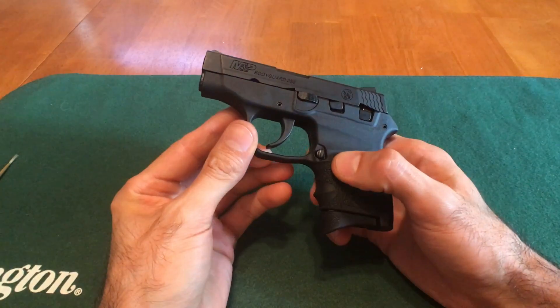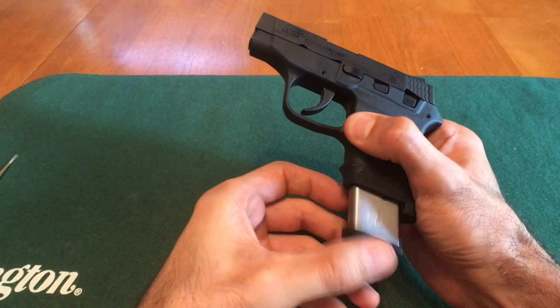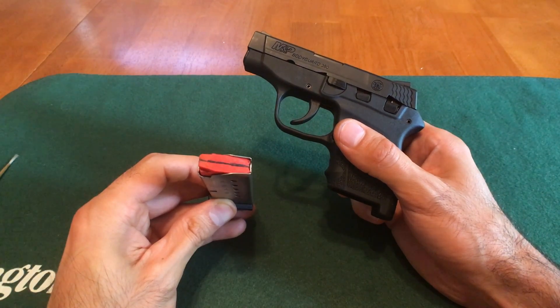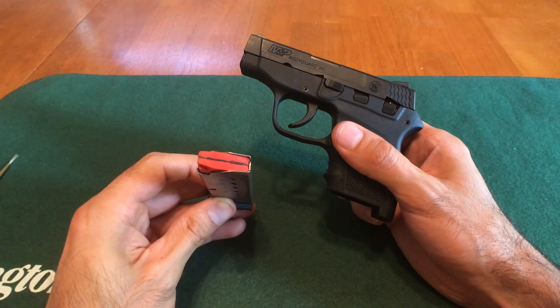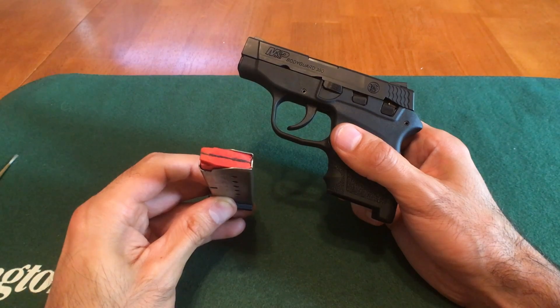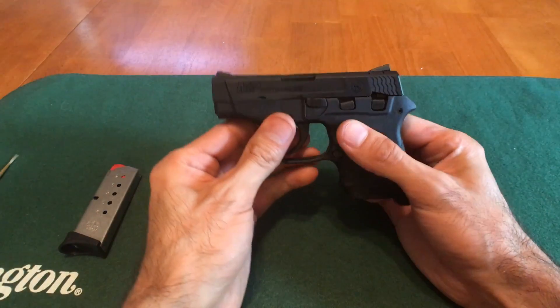The first thing we're going to do is remove the mag by pushing the mag release right here. As you can see, there's no ammo in the mag, but that doesn't mean that the gun is still safe. What we have to do is rack the slide back and check the barrel in order to make sure that the gun is 100% safe.